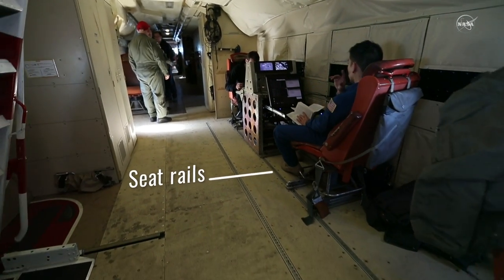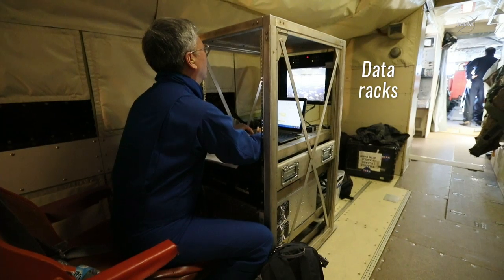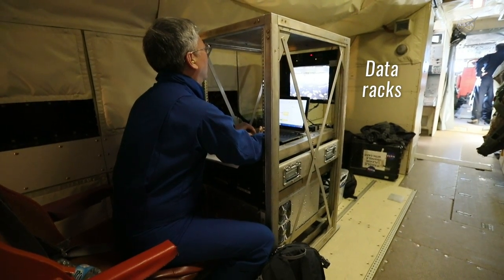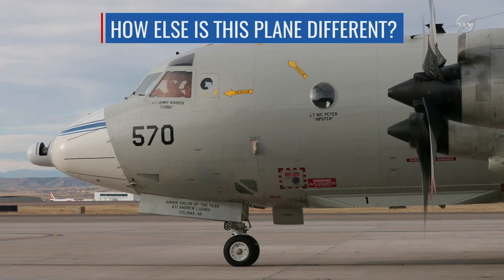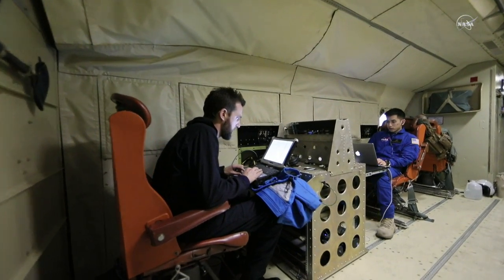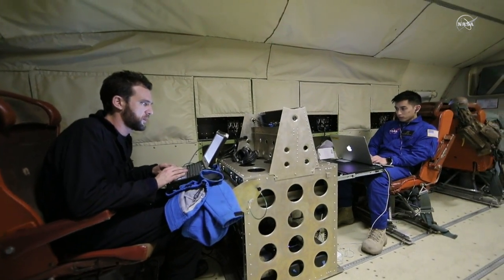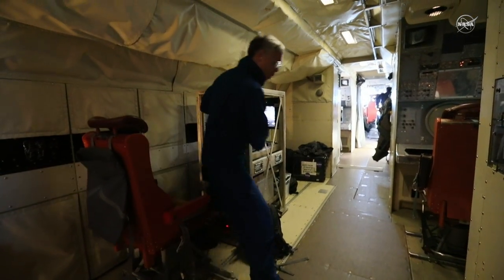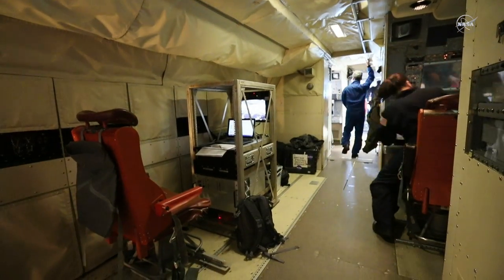We use these seat rails to build what we call data racks — that's how we control the instruments. We build our racks so that they attach onto these seat rails. The walls of this aircraft are pretty interesting too. They're not solid like on a commercial plane; it's like a piece of cloth you can remove to run wires and different instrument connections, making it much easier to modify where your equipment is on the aircraft.